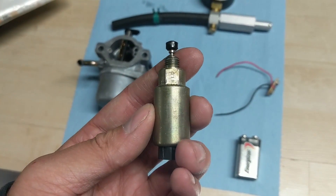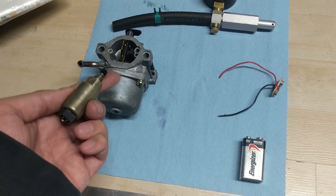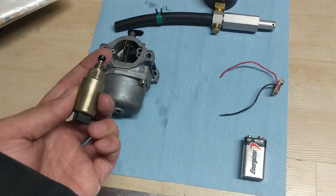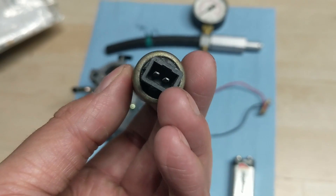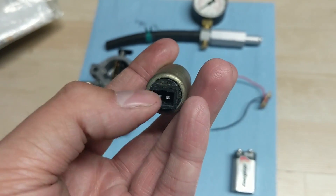This fuel shutoff solenoid prevents your engine from backfiring. It's called an anti-backfire device, and if you have a leaky needle jet, this will prevent your engine from flooding.